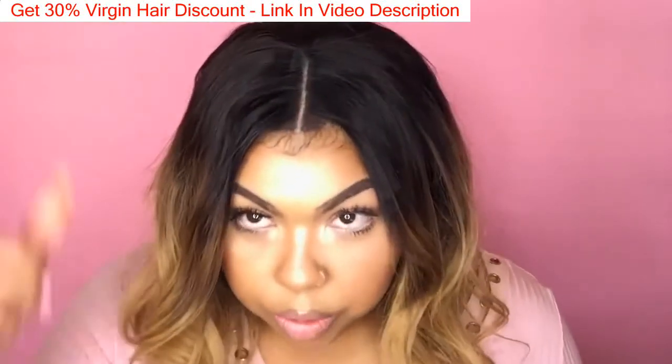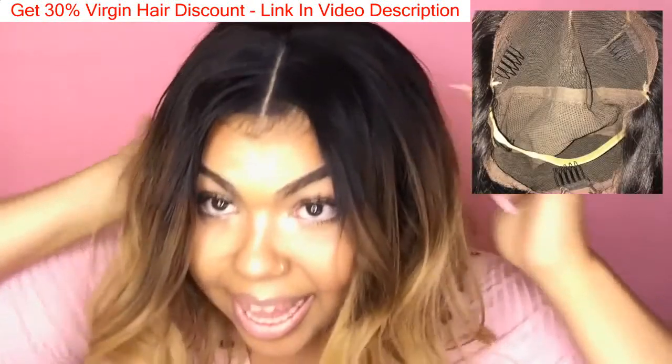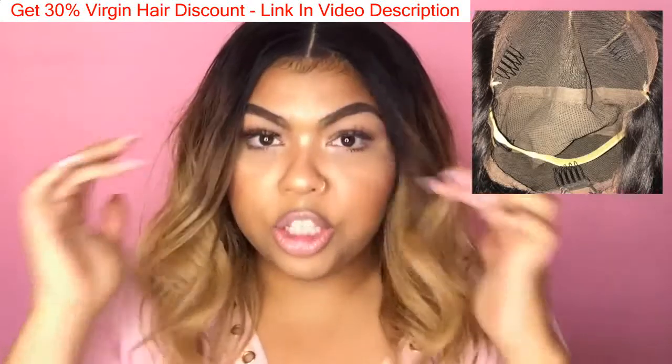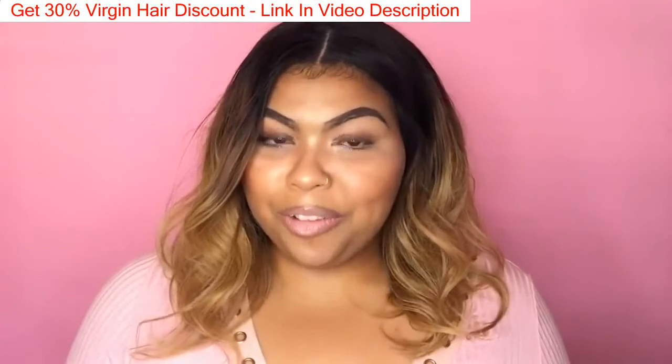There are two combs — one here and one here — and then one in the back, plus there's also an adjustable strap in case it's too big or too small. I think that covers my Deosa Hair review.